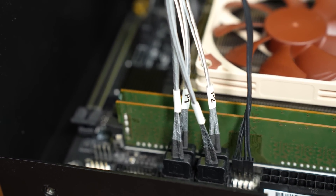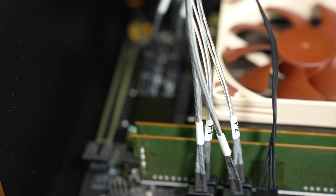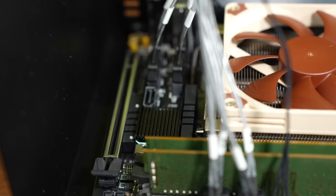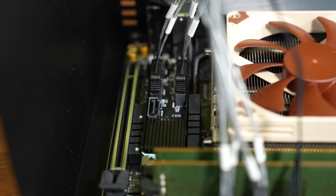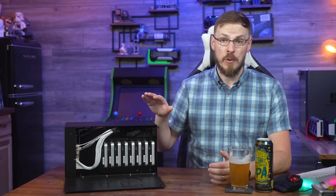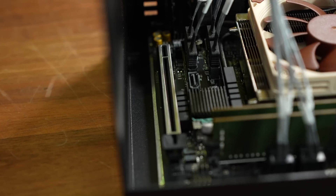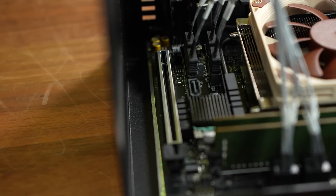I really like the M.2 SATA controller solution, as it leaves the PCI Express X16 slot free for other cards. The server itself is fairly compact, but they still manage to leave room to support a single PCI Express slot — and it's not even a low-profile card. You can install a full-height card up to 7.5 inches long.